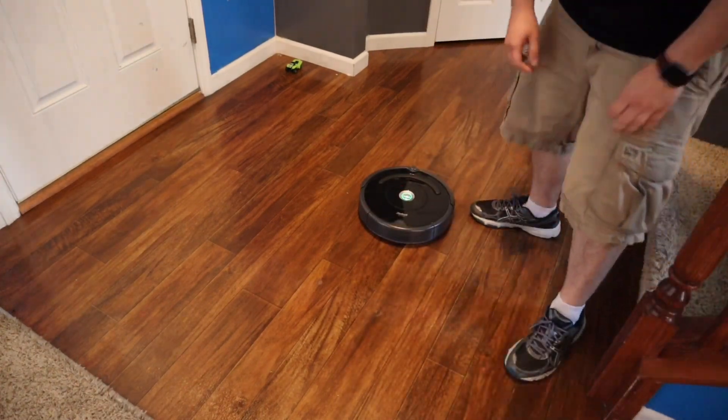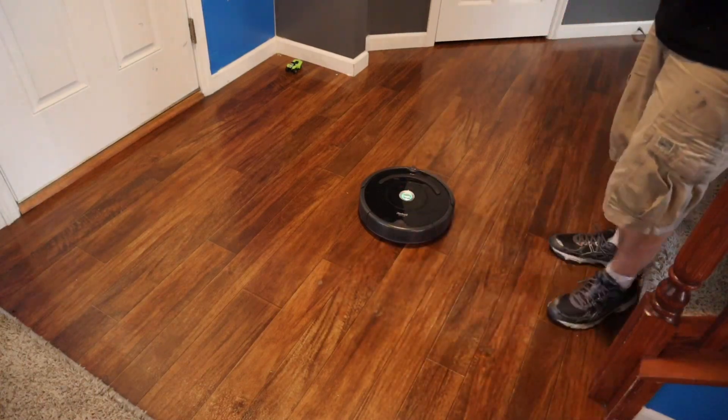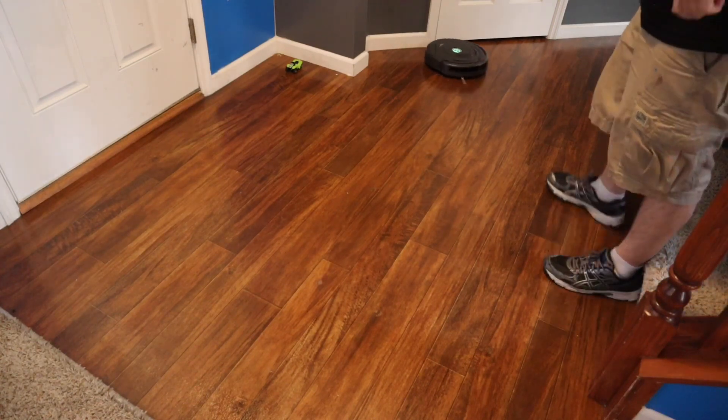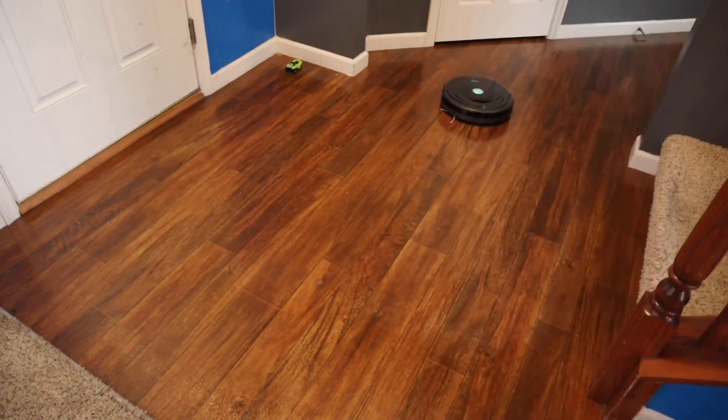It can handle 5 to 10 pounds on carpet. The machine still works — it's just too much weight on top of it. There you have it: carpet, massive difference — 10 pounds compared to 50 to 60. I expected it to be less, but not that much less. I thought it would do at least 25.